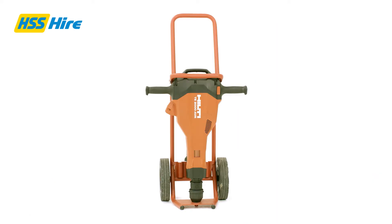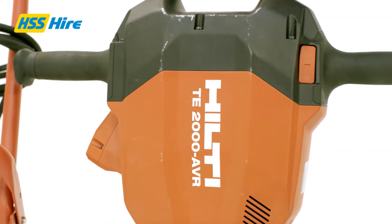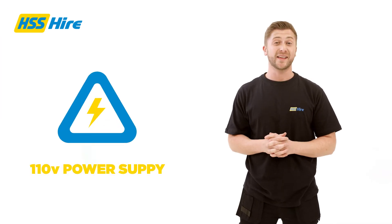This great medium duty breaker can deliver the same power — around 35 joules — as a breaker in the 30kg weight class, even though it only weighs 14.5kg. It runs off a 110 volt power supply and is easy to handle.